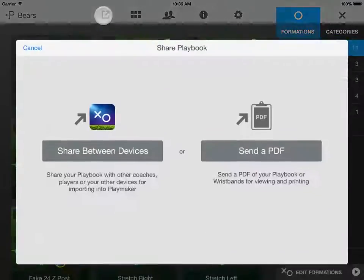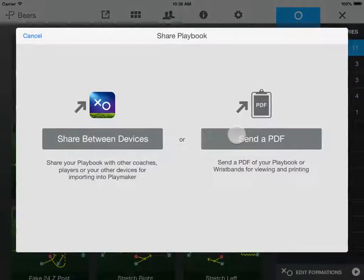If you have an internet connection on your iPad and have signed up for a free Playmaker account, you can send a PDF of your plays for viewing and printing from a computer.